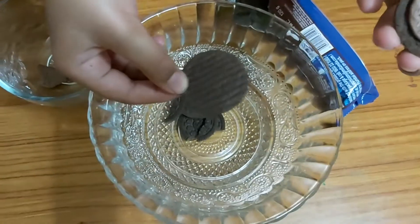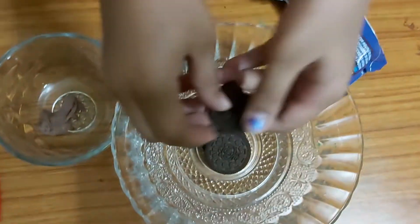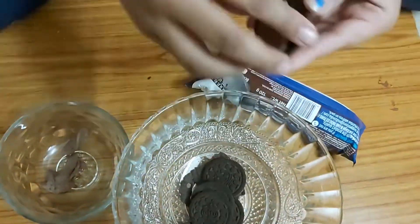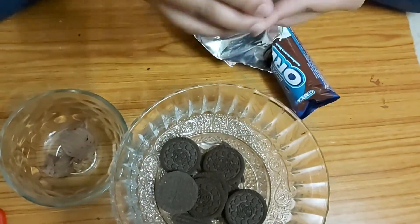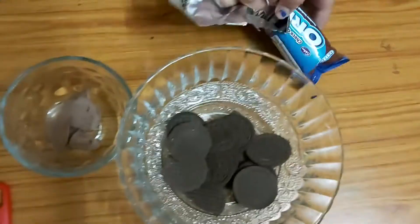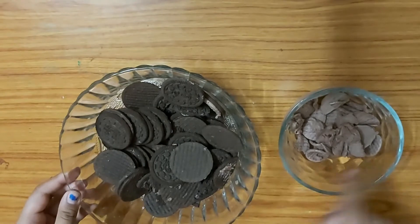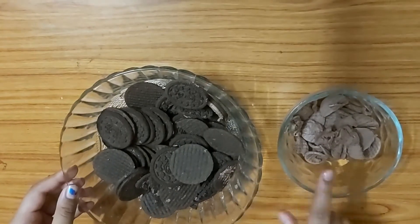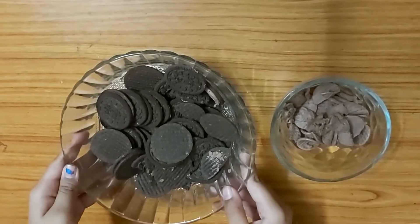Take each biscuit and pull it apart. Keep the Oreo biscuit in the big bowl and the cream in the small bowl. Now I have separated the cream from the Oreo biscuits into separate bowls. Next, we have to grind these Oreo biscuits into powder.